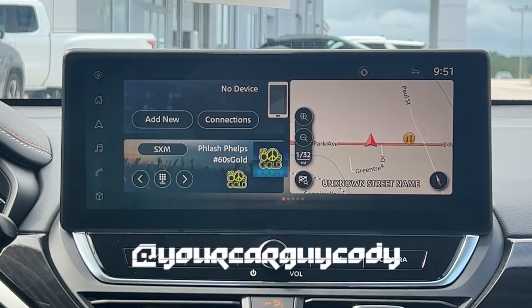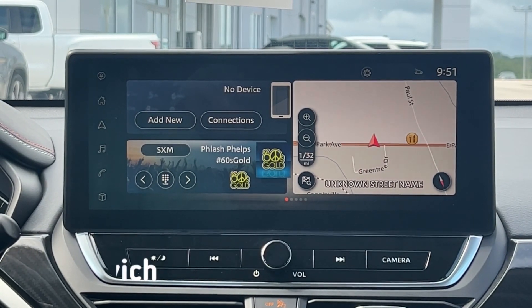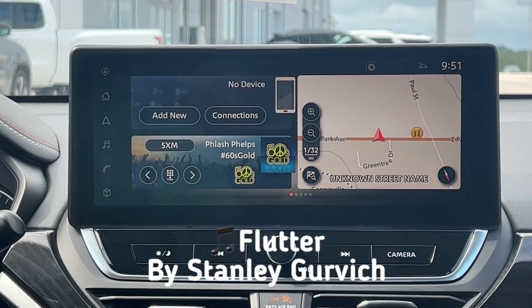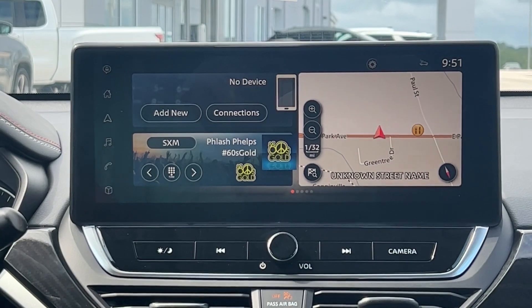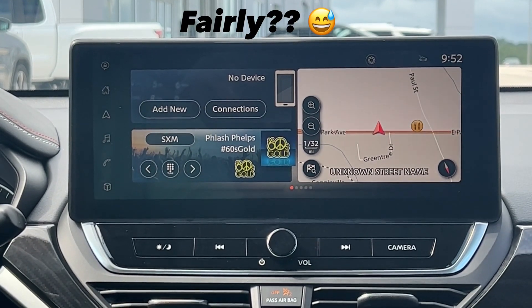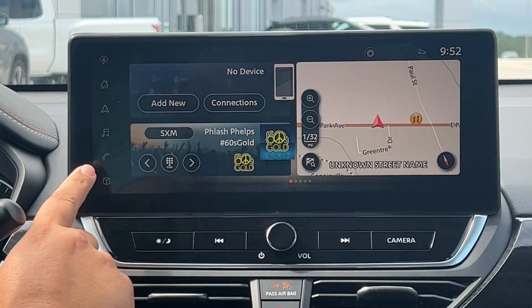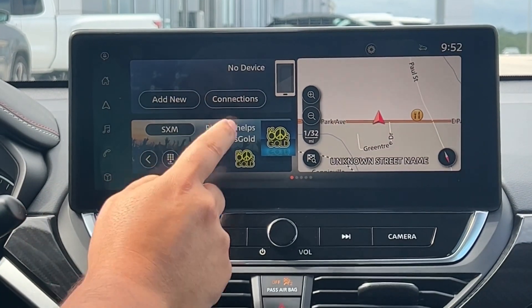What's up everybody, this is your car guy Cody here coming at you with another video. What I'm going to go over today is the generic way to set up Bluetooth on your new Nissan — this works fairly the same way across our lineup. As you can see on the display, it shows 'Connections.' You can click that, or you can click the phone symbol down here, but we're going to click 'Connections.'